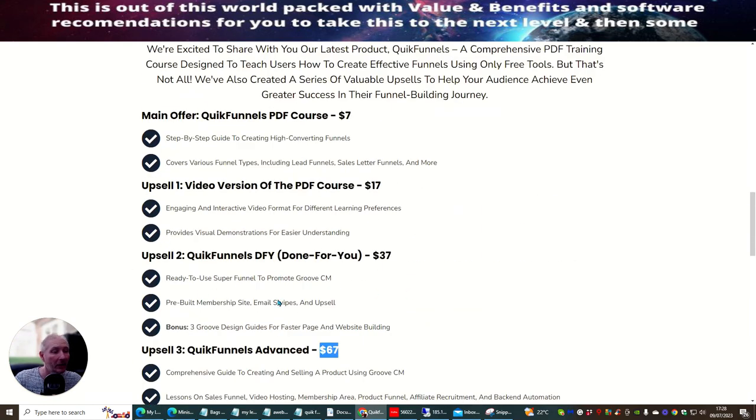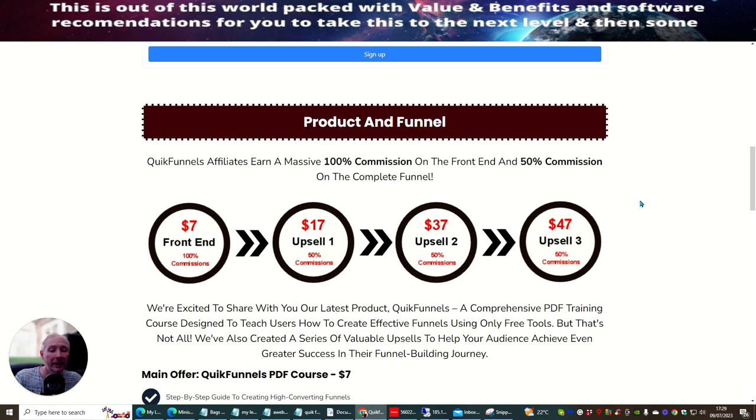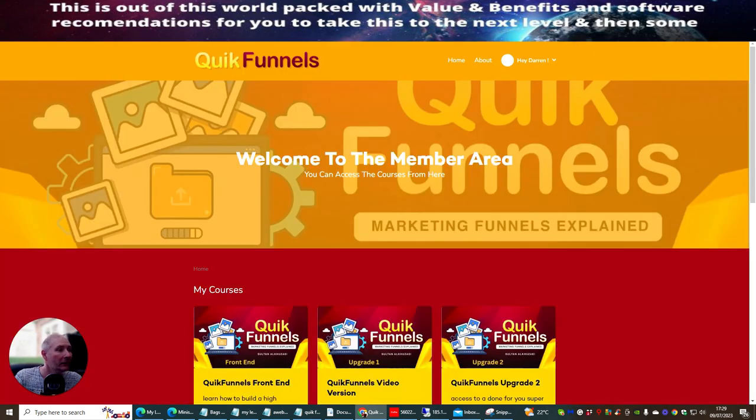My advice is, if this is something you really like, I would go for all three because it's just going to really help you and you're going to have lots and lots of information. Sultan is a very good affiliate — I've known him through the Elite Academy through Dawood Islam's elite members area, and he does a great job. So we're going over to the members area.